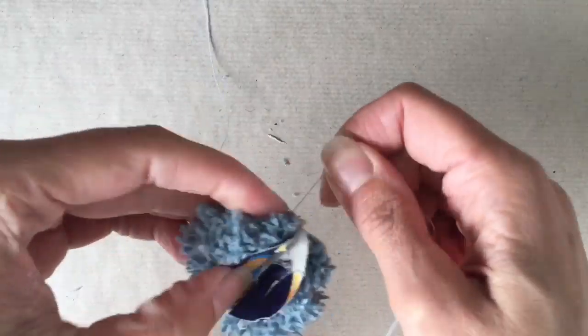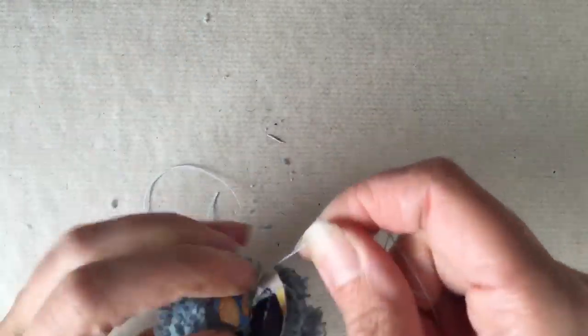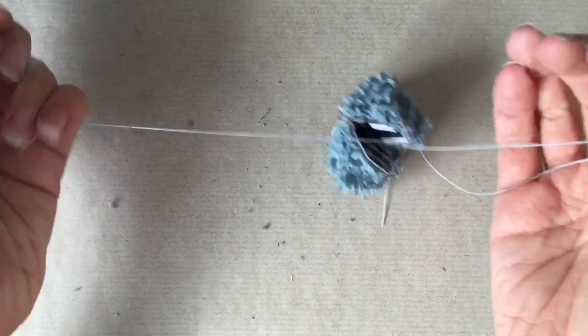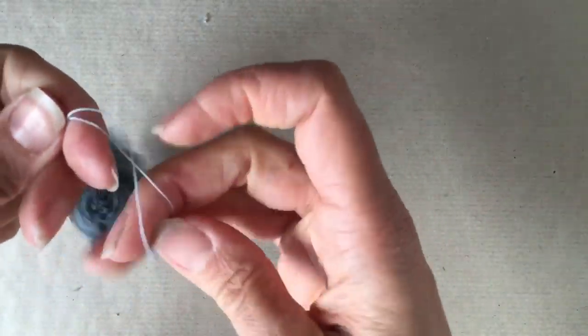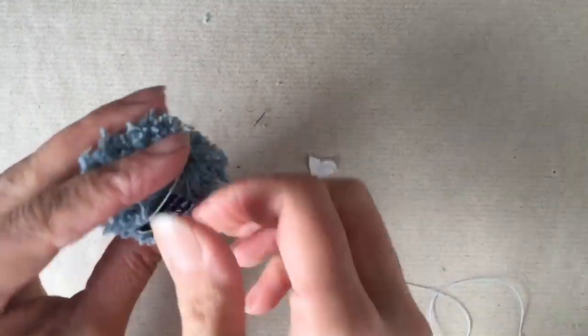Now that you've got your two pieces of cardboard separated in half, take a strong thread — I'm using a top stitch thread here in a similar colour — and wrap it between the two pieces of cardboard a few times, keeping it nice and tight. Then tie a very secure knot in it. This is really important because otherwise, when you take the cardboard away, you would just have lots of little lengths of wool. So the thread wrapped around and tied off is what holds it all in place.